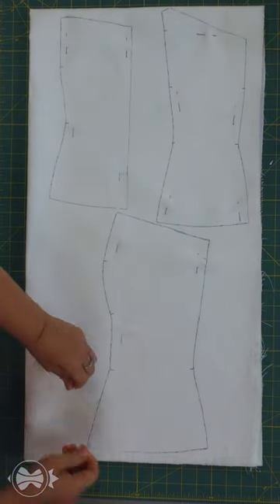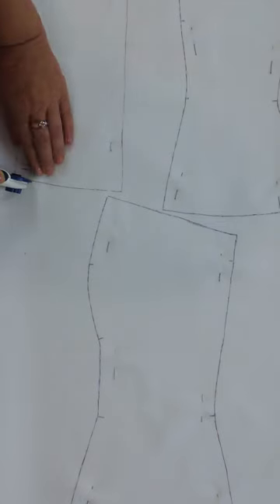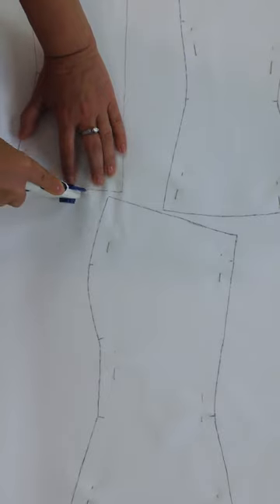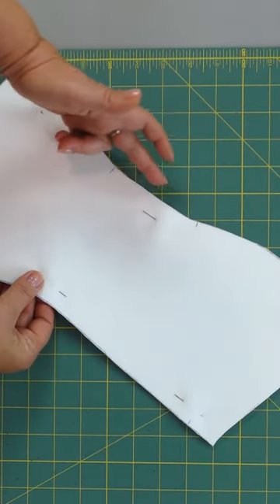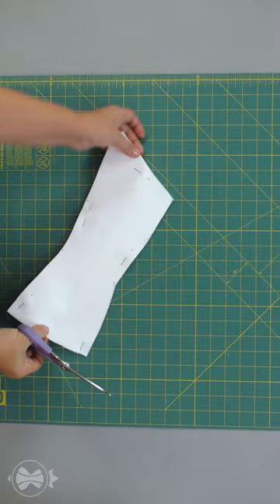Now we need to secure the cut layers with pins. I will be cutting with a rotary cutter. Don't rush — move the knife very carefully and slowly. Pay attention that all cuts are done vertically. Don't forget to make notches.